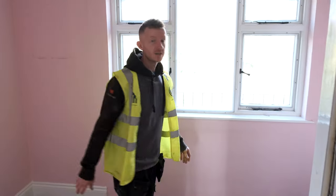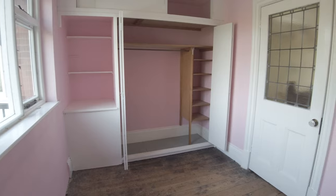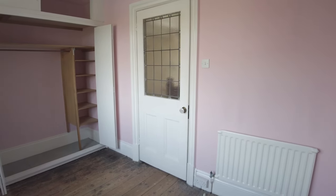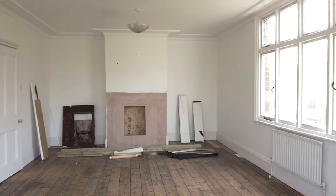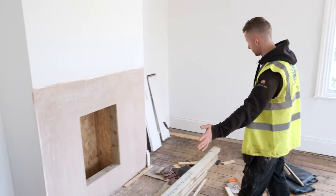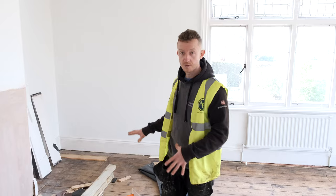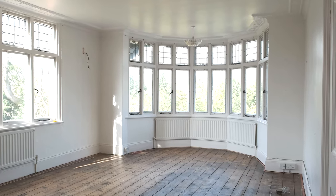In here this is a bedroom currently and it's going to be converted into a large bathroom with shower, sink, and all the usual mod cons. In this room here we're going to be installing an ensuite bathroom which will come approximately up to the edge of the fireplace — just a shower, a basin, and a toilet. The room is a fair size so that's not going to be too intrusive at all.